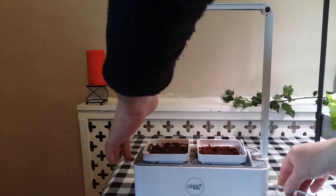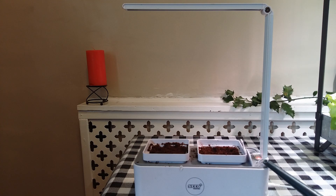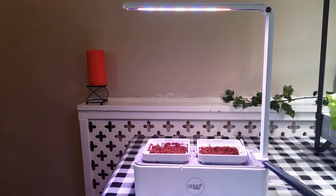Then we're going to plug in the Grow Light and it's got a sensor that tells you when to stop the water or when you've got enough water. And once that's complete we'll switch on the Grow Light and await the results.